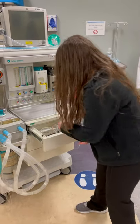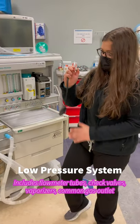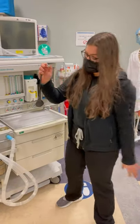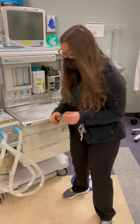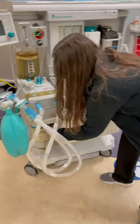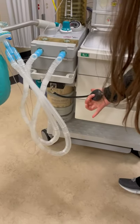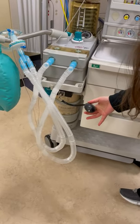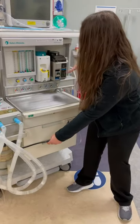I'm going to check for leaks in the low pressure system. I'm going to make sure that I can occlude this bulb — that you would find in the top drawer — for 10 seconds, and make sure there's no leaks in the actual bulb. I'm going to connect to the common gas outlet. I'm checking for leaks in the low pressure system by making sure this bulb stays occluded for 10 seconds.